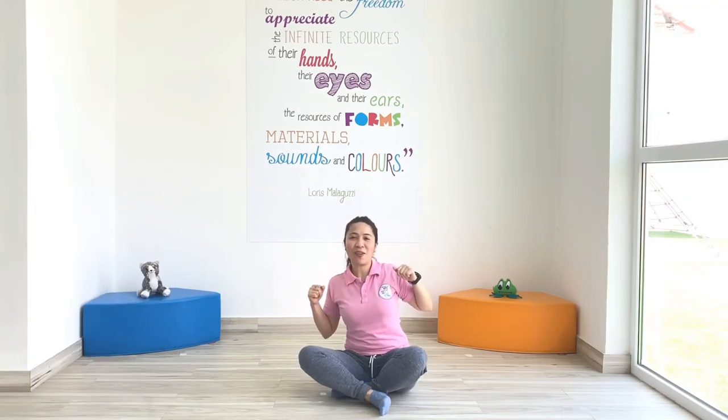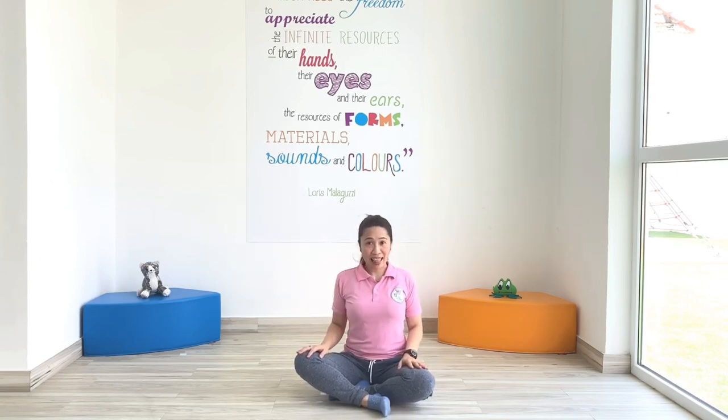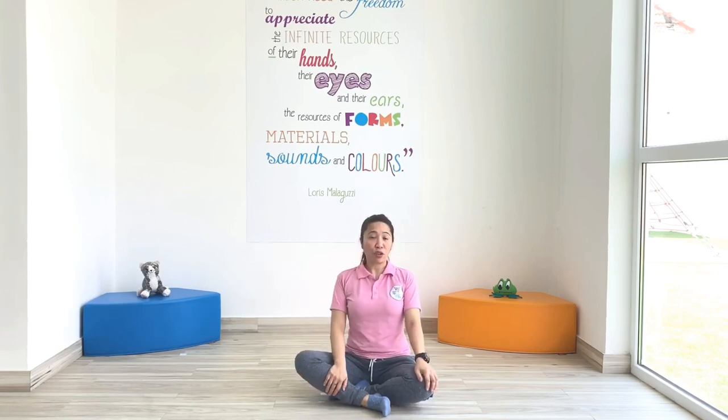Welcome back with Ms. Owe. Today it's all about a fun core strengthening activity. We're going to have a nice game that will strengthen our core, which will be good for your posture and your balance. But before I tell you what we're going to do in our game, we have to do a warm-up exercise.